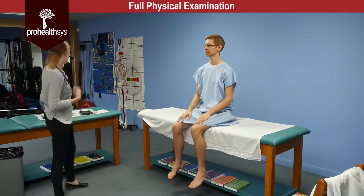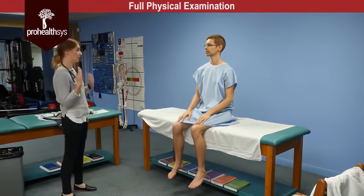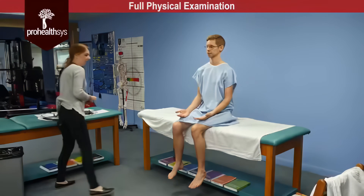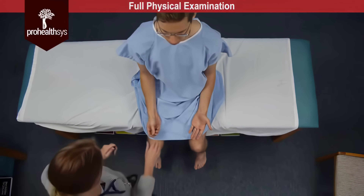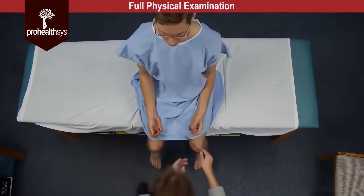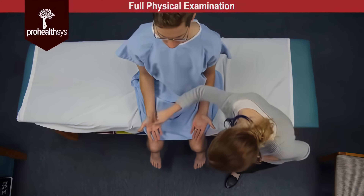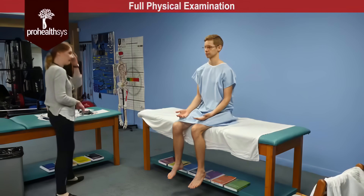So next we're going to move on to discrimination. James, I'm going to be placing what should be a familiar object in your hand, and without looking at it I'd like you to identify it for me. Eyes closed — can you identify that? A key. And that one? A pen. And so next I'm going to draw a number in your hand — one. Six. Graphesthesia and stereognosis intact bilaterally.